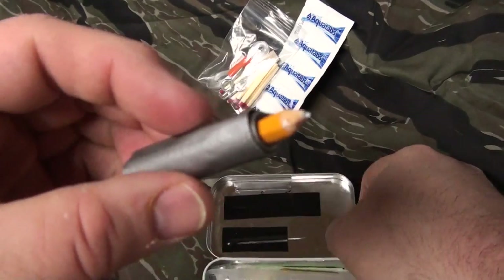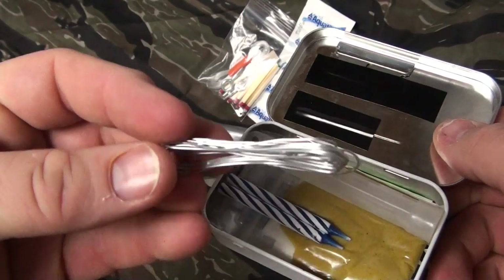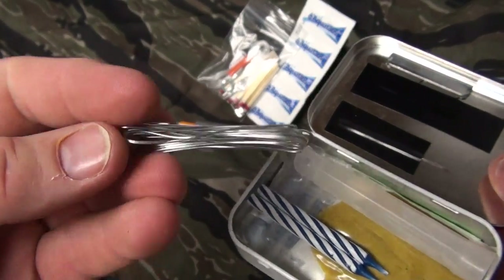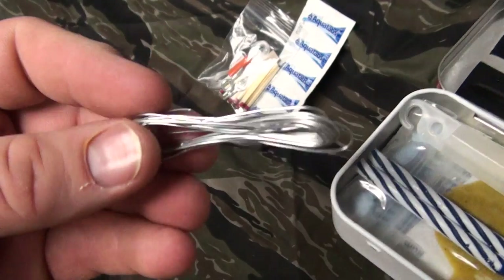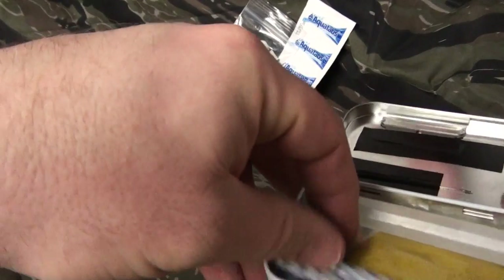Pencil with some duct tape on the end of it. Snare wire — not only for hunting, but also for most survival situations. I mean, if you needed to do a MacGyver rig job on something to get moving and carry on with your point A to point B transit.